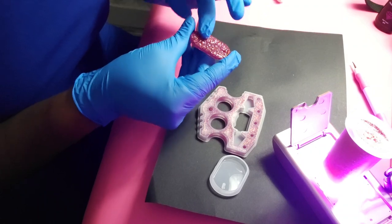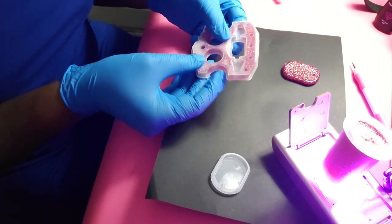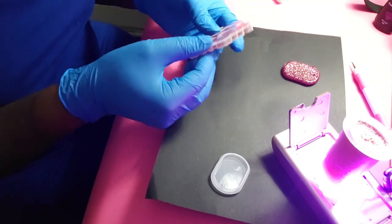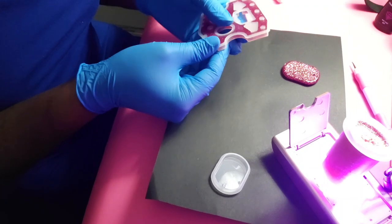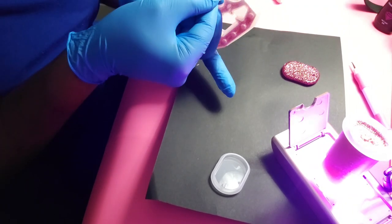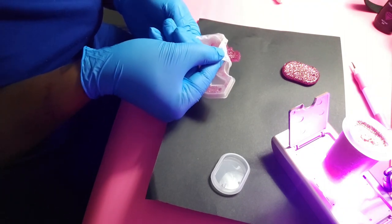I'm still trying to make sure this is completely done before I take it out because I want it to be perfect. It's literally coming away from the mold already, so I think it's going to be good. There's some glitter stuck down to the bottom which gives me some concern.